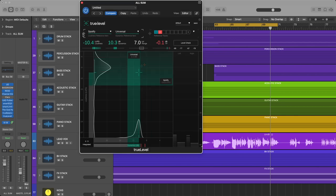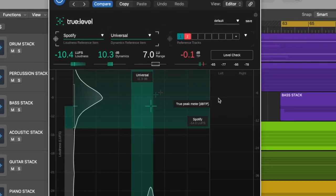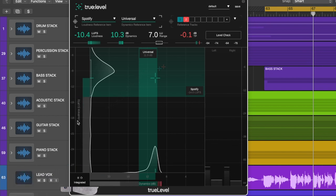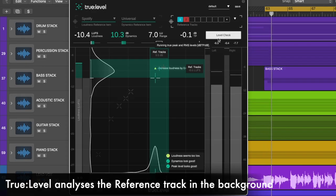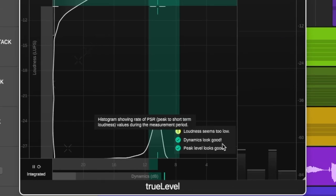If I play the track and reference it against Spotify, we can use this level check feature, and that's going to give us feedback on how loud and how much dynamic range my track has. We're going to keep an eye on these crosshairs. Along the bottom we have our dynamic range, and along the top we have our LUFS. My crosshair is pretty much bang on where it needs to be for dynamic range and LUFS levels for a universal selection of music on Spotify. So this is telling me the loudness looks good and the dynamics look good, but comparing to Mark Daniel Nelson's reference track, the loudness seems too low, though the dynamics and peaks look good.